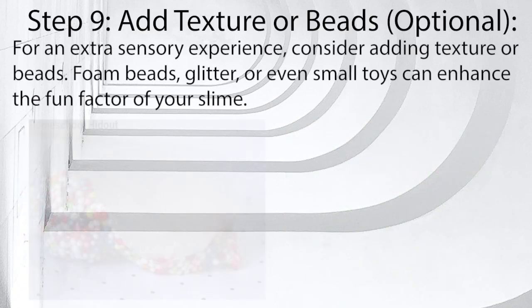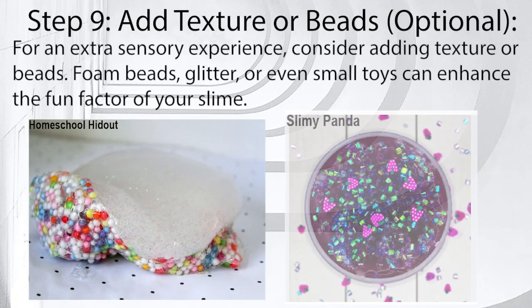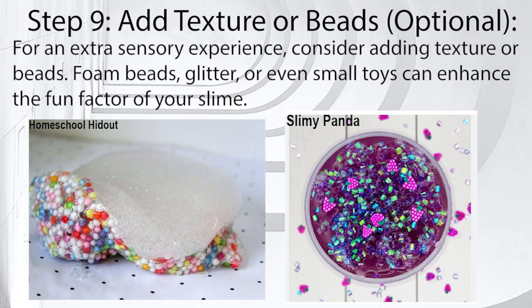Step 9: Add texture or beads (optional). For an extra sensory experience, consider adding texture or beads. Foam beads, glitter, or even small toys can enhance the fun factor of your slime.